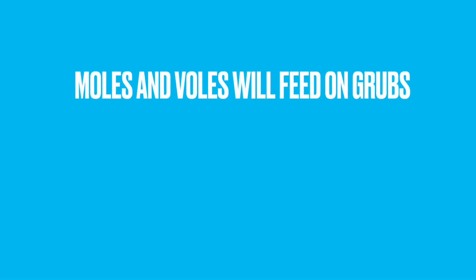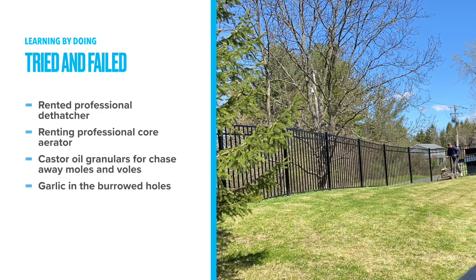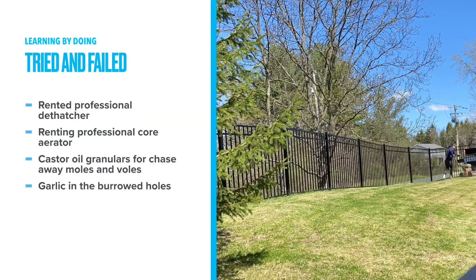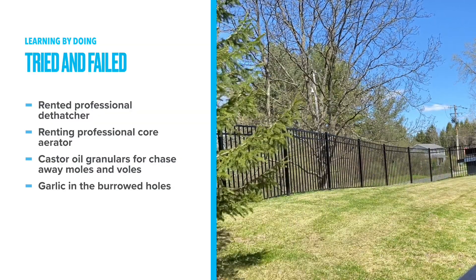And since moles and voles eat grubs, removing the grubs seems like a great way to reduce the moles and voles' interest in my lawn, which is getting destroyed on a daily basis. Over the years, I've tried all these and more to try to control the grub population, but none of them have provided any kind of extended relief.